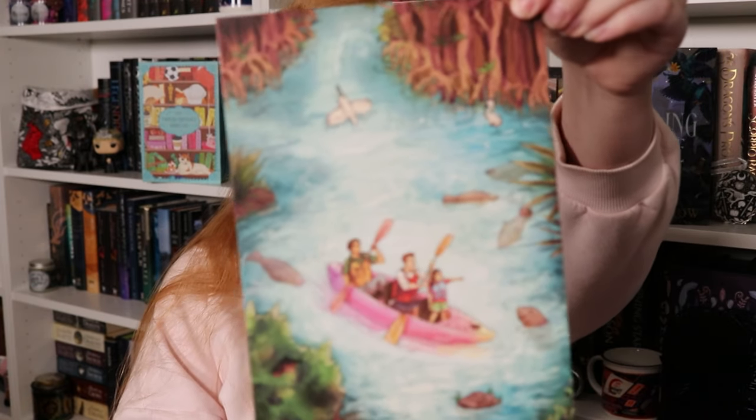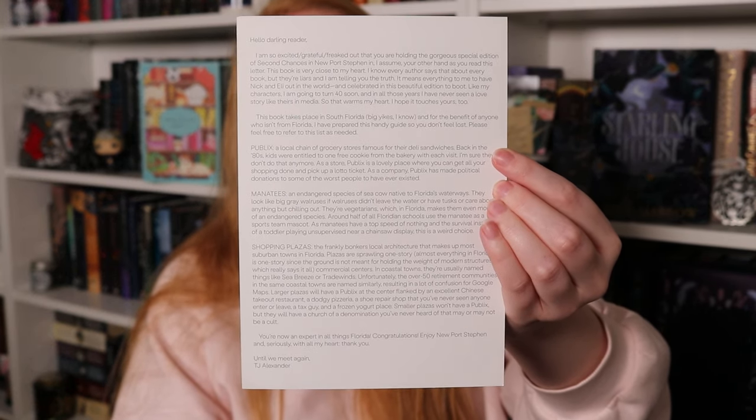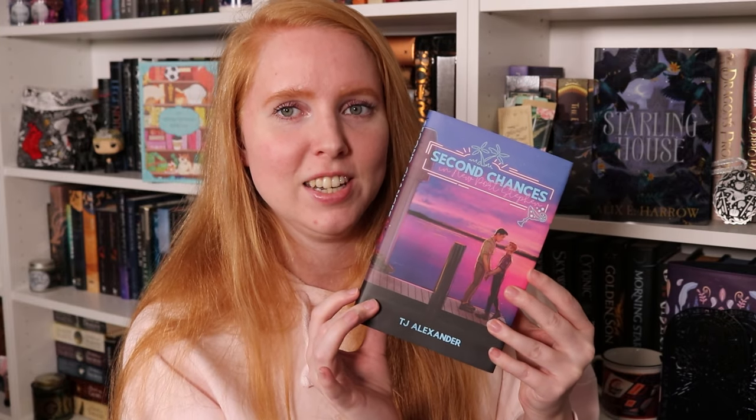We have our author letter which has a super cute motif — I love this style! If you want to read the back you can pause the video. I decided a long time ago I was never going to read those out loud because I stumble on words all the time. Then we have our book, which very much has a redesigned cover — I'm very happy about that because the original cover is not my thing at all.